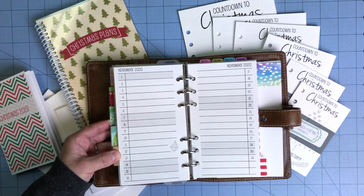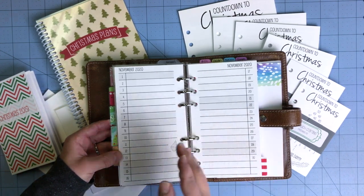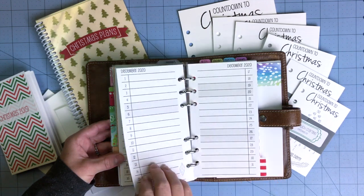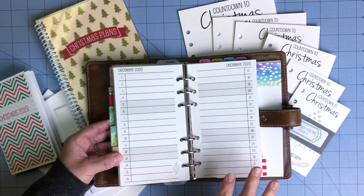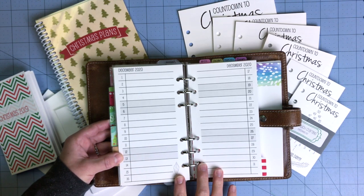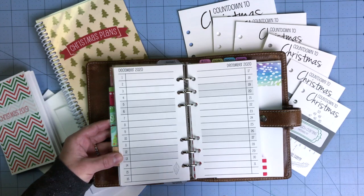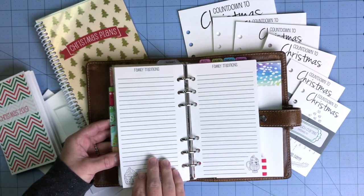The next two pages are the month on two list. We offer this in the regular calendar year and academic year for each month without the little decor, but this is separate in the Christmas kit so you can mark down special events and see them all on one or two pages. I've also seen people use this for writing down Bible verses or elf on the shelf ideas leading up to Christmas.